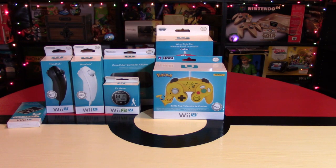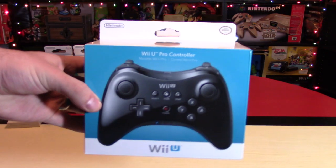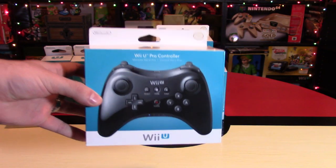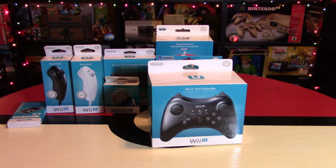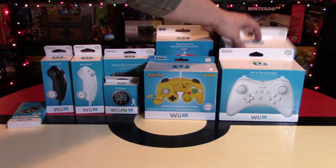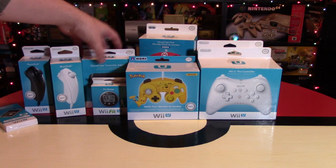My sixth item is the Pro Controller for the Wii U. These ones usually sell for like $40, maybe $35 if you're lucky. They come in usually black, and there's also a white version as well, so pick up either or, and I think that would be a great holiday gift. It's much more than a stocking stuffer, because the price point is a little bit higher, of course.